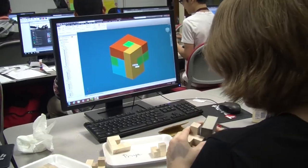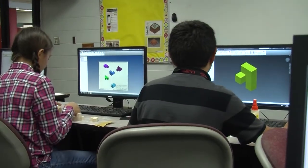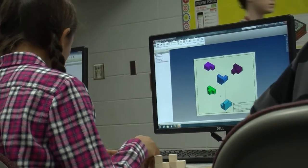We drew some things out, then we went to the computer. We used Autodesk Inventor, a 3D modeling software. They created them there. And then once they have a good design that they think will work, they actually physically get the box and they have to build them.